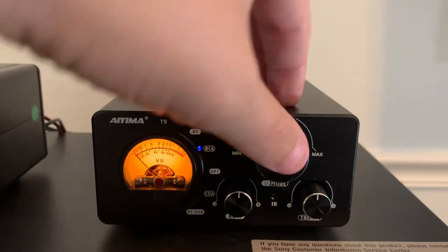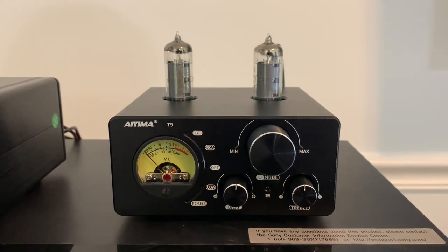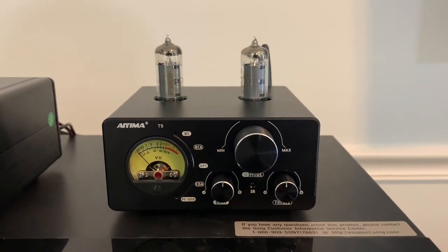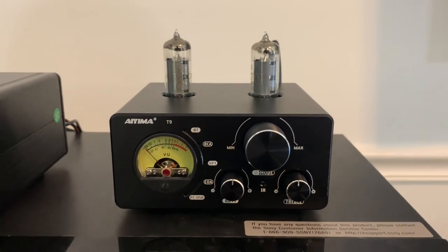And then lastly to power it off, hold the button down for a little bit and it powers off. Again, that's all if you don't want to use the remote. And I'll explain why you might not want to use the remote here in a few minutes.